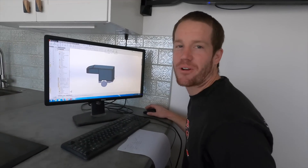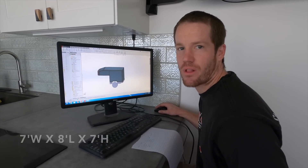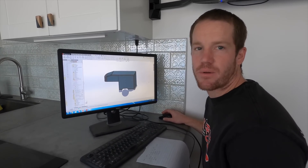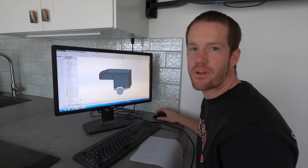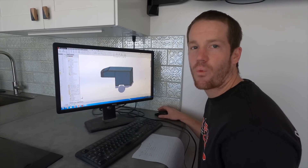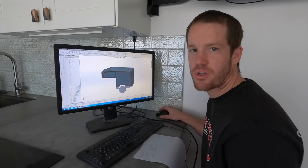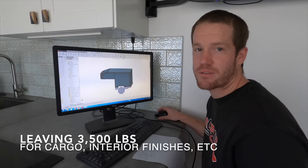A lot of the design choices come down to what we're capable of doing with the materials we can readily get, the tools we already have, and the skill sets we're comfortable with. We're building this camper to be smaller than most examples — only seven feet wide, eight feet long, and seven feet tall. We're building it small and light for off-road capability. Our truck has a GVWR of 11,700 pounds. After removing the bed and unneeded components it weighs 7,200 pounds, leaving 4,500 pounds of payload. We anticipate the camper empty shell will weigh approximately 1,000 pounds, leaving us 3,500 pounds of payload capacity.